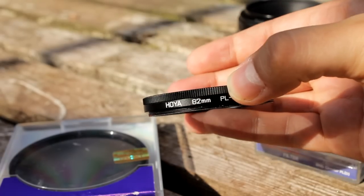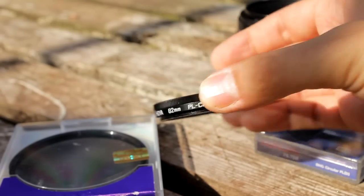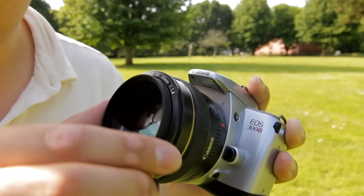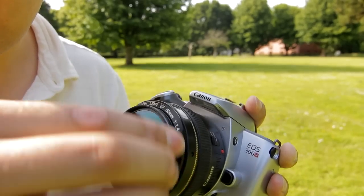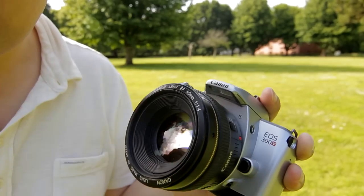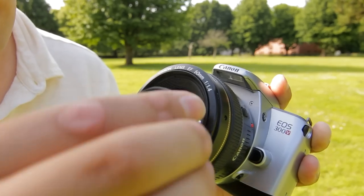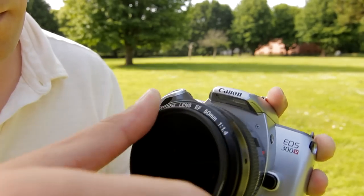Make sure you get a filter that's the right size for your particular lens, and make sure it's a circular polarizing filter. Don't forget to take the filter off when you're shooting indoors, or if it gets dark outside, because the filter blocks off around 50% to 75% of your light, and you don't want that.